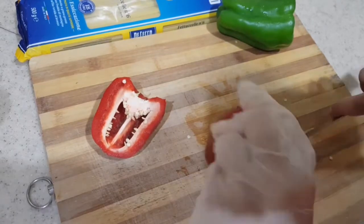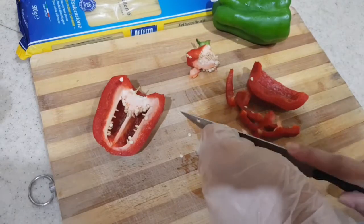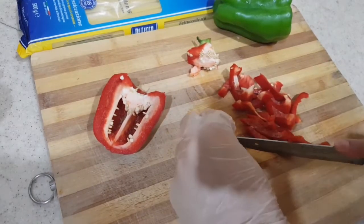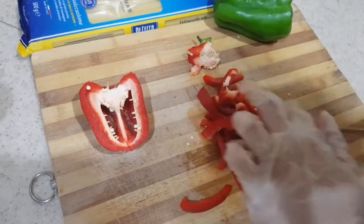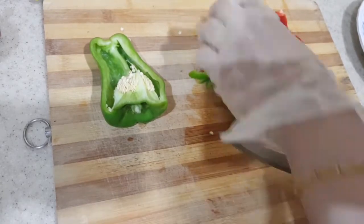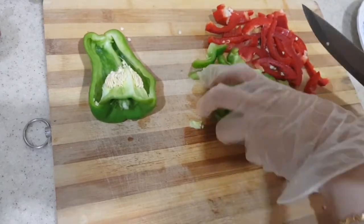First of all cutting the capsicum in julienne style. Fettuccine pasta is basically an Italian dish. It tastes very juicy, very creamy and delicious. I take half of red capsicum and half of green capsicum because it looks very beautiful and gives a very beautiful combination of colors.